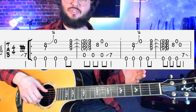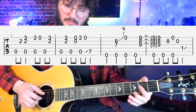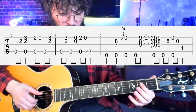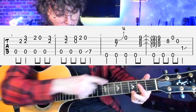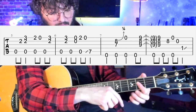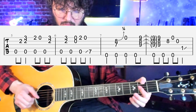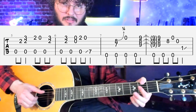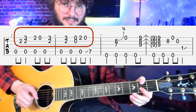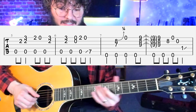Then we go into bars five and six, sliding down to an A7 chord and playing that riff. You're barring the second fret with your first finger on the second, third, and fourth strings. Use your second or third finger to catch the third fret of the first string — that's where you add the melody notes. The top part moves along with the A string bass note.